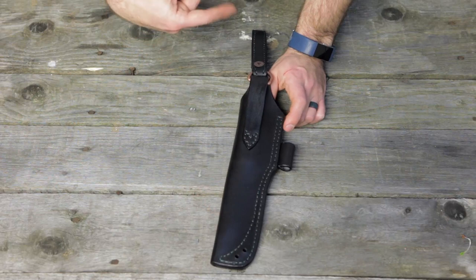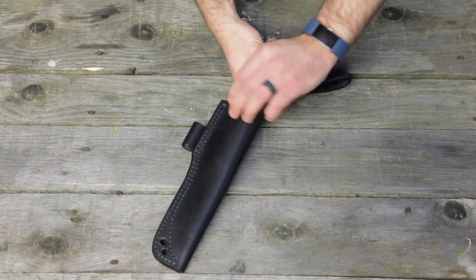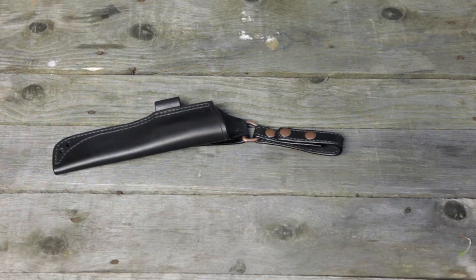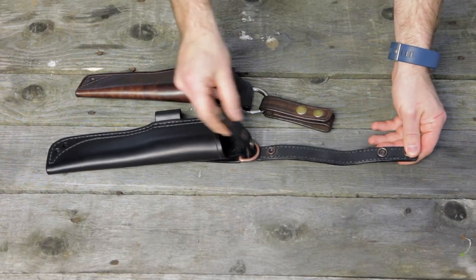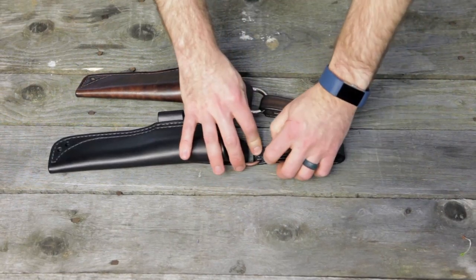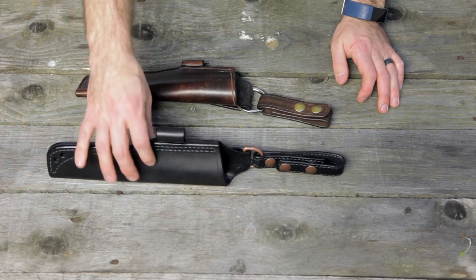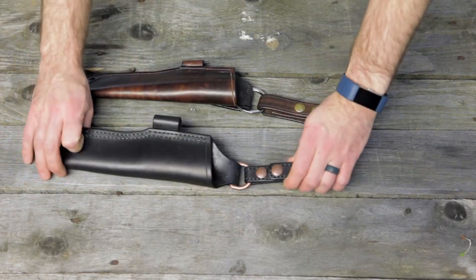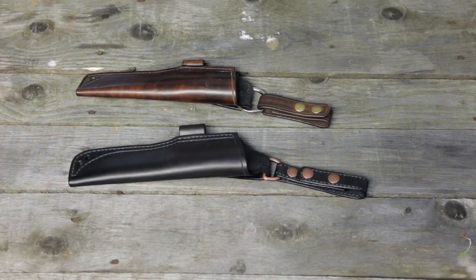There are two holes for a piece of cordage to maybe wrap around my leg so it doesn't flop as much, and a little bit more design detail down here. The dangler on this one is a little bit thinner, but now the snaps pull up to release — there's really no way you can accidentally hit this. There's a little bit less of a tab, so it's more idiot-proof; it's not going to accidentally come undone. Really, really solid sheaths. He uses the thickest leather available and goes above and beyond what he needs to do as a leather maker.